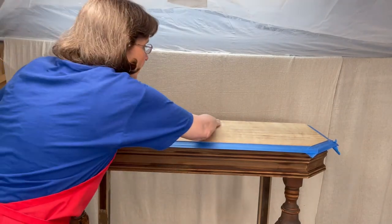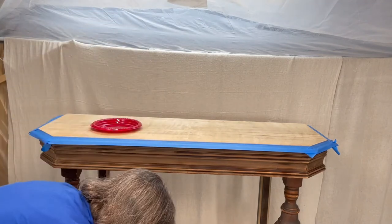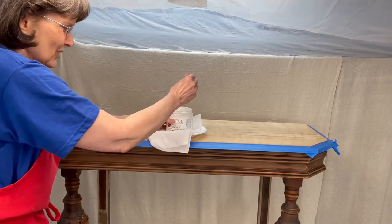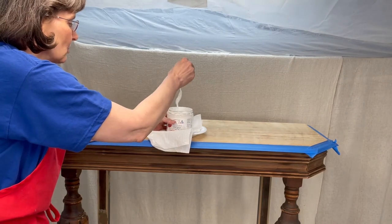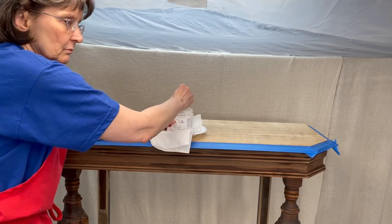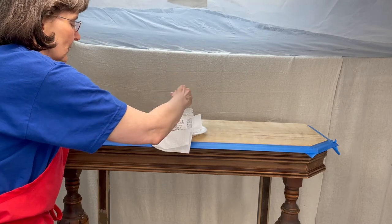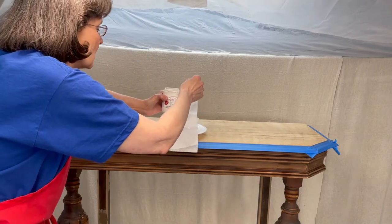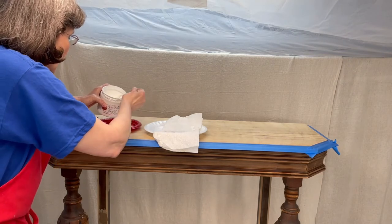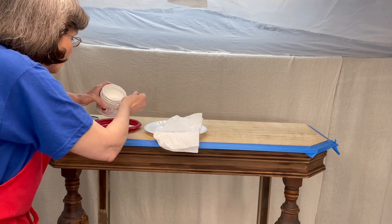Make sure all of the dust is off your table first — take a tack cloth or slightly damp rag and get it all off. When you're using Boss, particularly the white or gray Boss, be sure to stir it up really well. The Boss tends to settle and can also clump in the bottom, so make sure it's mixed thoroughly so it does its best blocking. The jar says shake, but stirring is actually recommended. I always put it in a separate dish or bowl because I don't want to contaminate my jar of Boss with whatever tannins might be on the table.